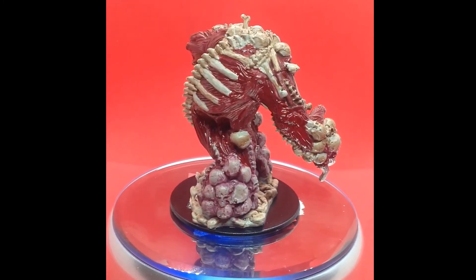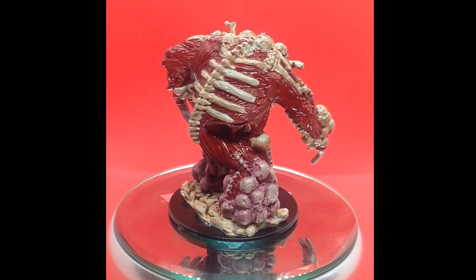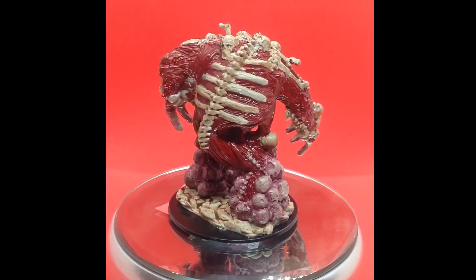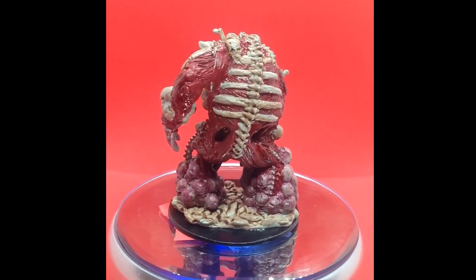Mostly I did that because my husband the Baron wanted it to look a little bit like a Dark Souls boss, wherein the challenge is mostly working out which part is the head and then hitting it in the head. Or in the butt — sometimes it's the butt.